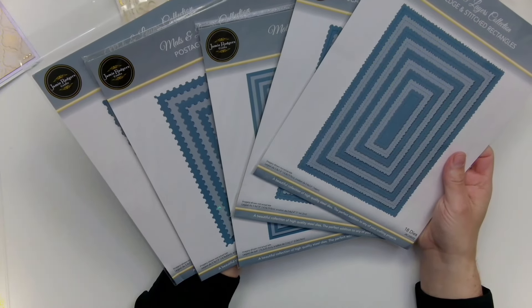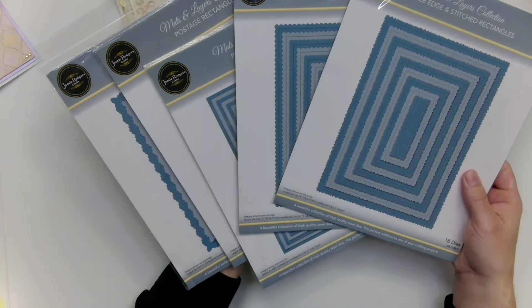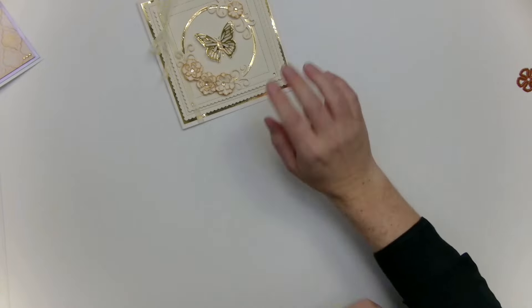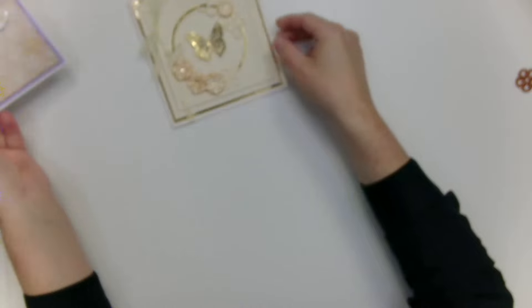We've also just brought out brand new rectangle nesting dies in five different designs that all coordinate together. On this card I've used the square versions of them, yo-yoing those out to make these patterns.